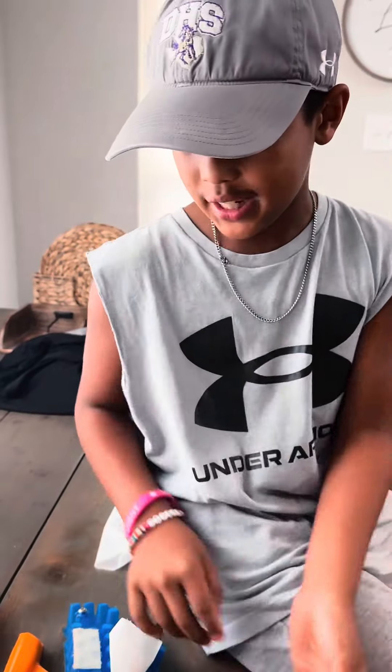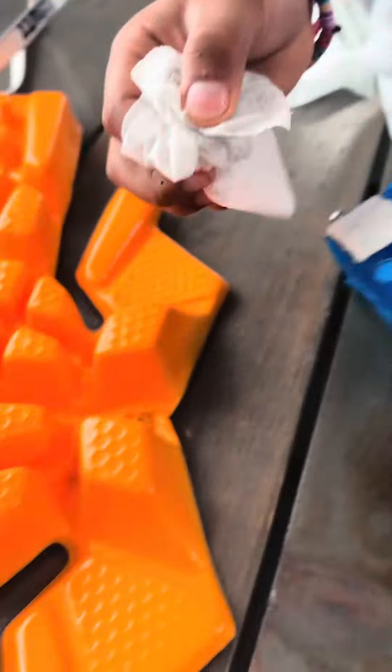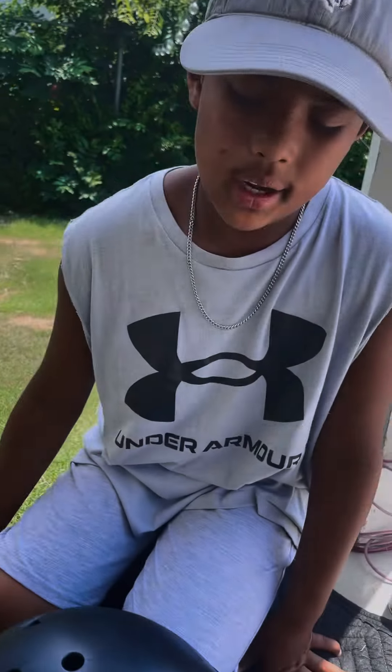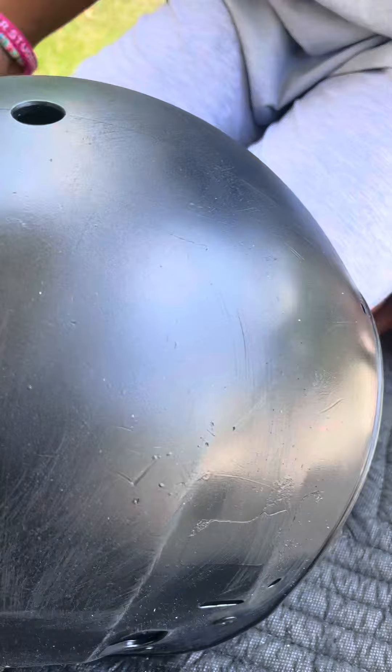As the helmet outside is still drying, might as well clean the inside pads of the helmet. Welcome back guys. The helmet dried and we're re-sanding it so the paint can stick on the helmet even better.